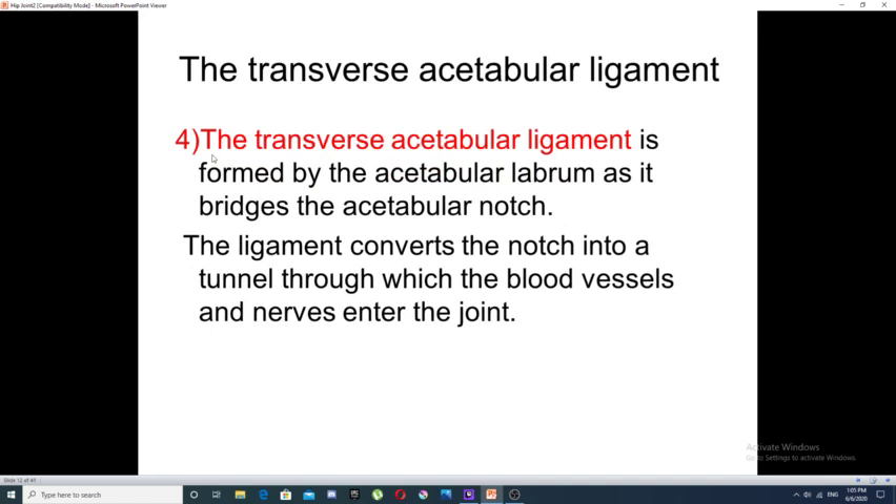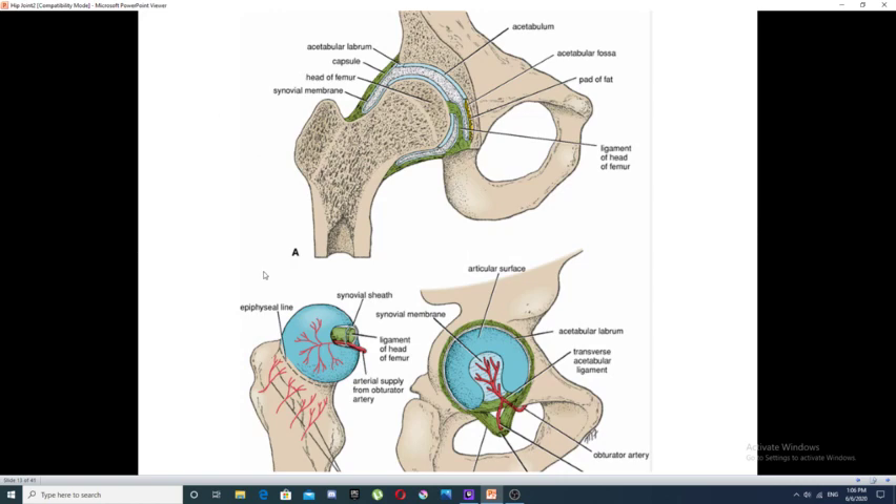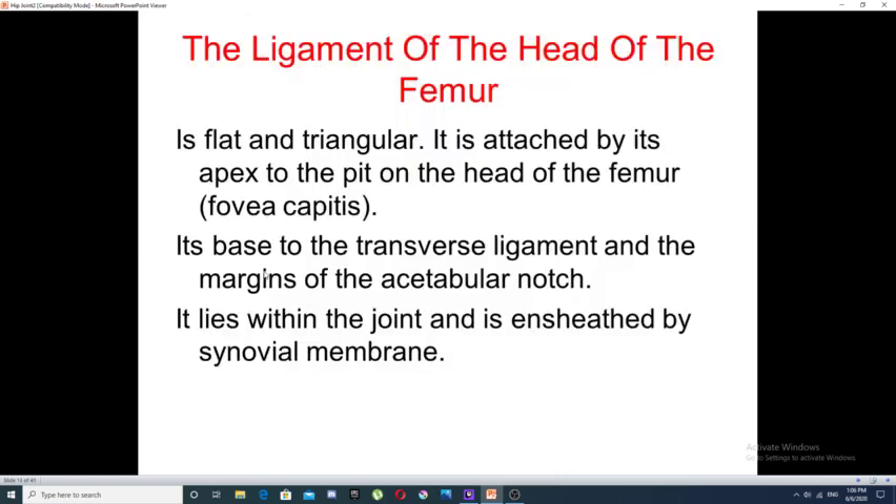A fourth ligament called the transverse acetabular ligament is formed by the acetabular labrum and bridges along the acetabular notch. The fifth ligament is the ligament of the head of the femur, which is flat and triangular, attached by its apex to a depression or pit on the head of the femur called the fovea capitis. Its base is attached to the transverse ligament and the margin of the acetabular notch. This ligament lies within the cavity of the hip joint and is enclosed by a synovial membrane.